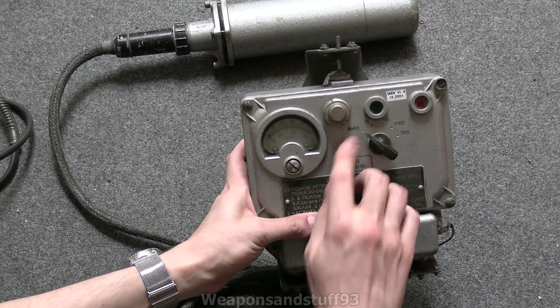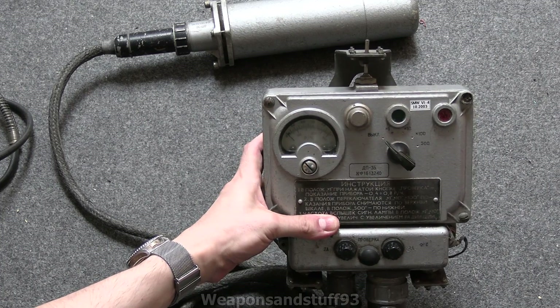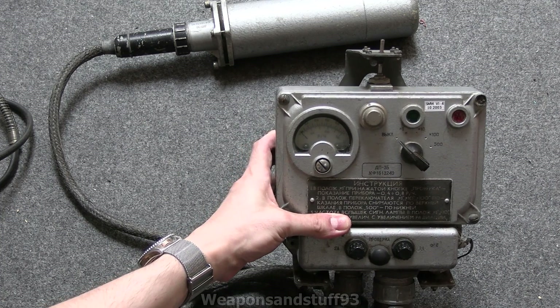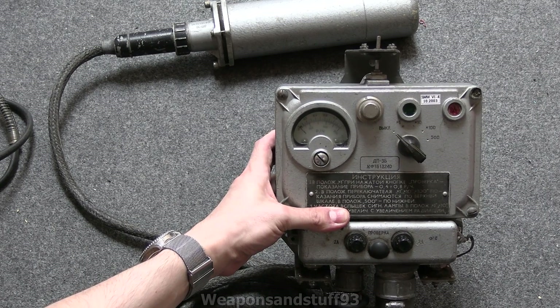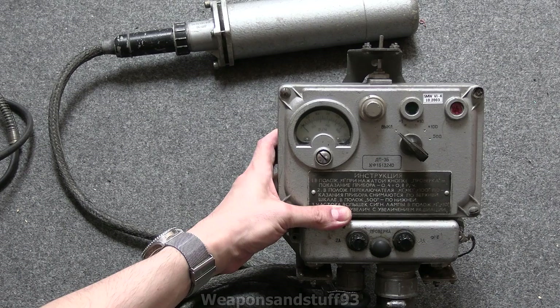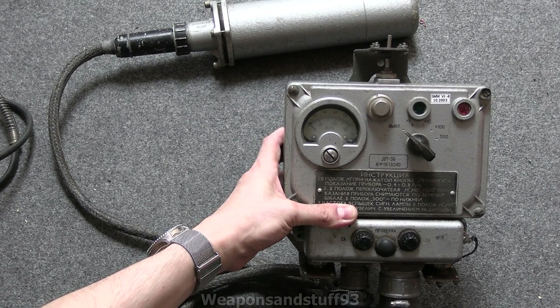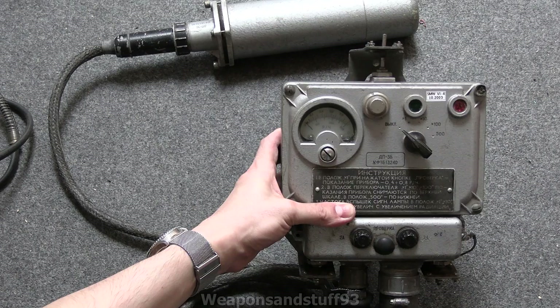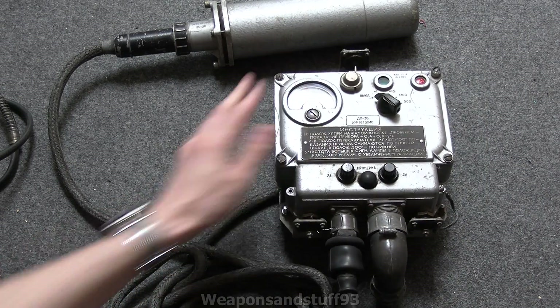Interestingly, the scale on this: you've got times 1, which is basically 100 millirontgen ranging up to 1 rontgen; times 10, so basically 2, 4, 6, 8, 10 rontgen; same with times 100 - so 20, 40, 60, 80, and 100 rontgen; and then you've got your 500 rontgen range that uses the bottom scale.